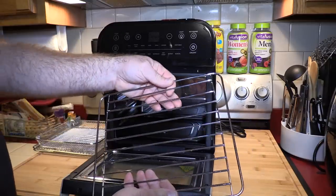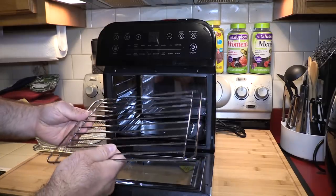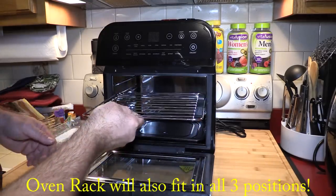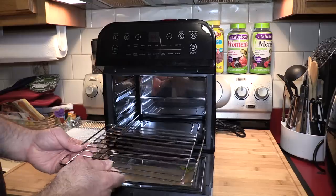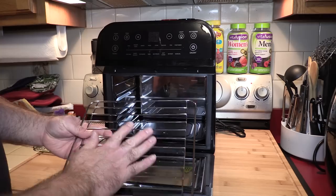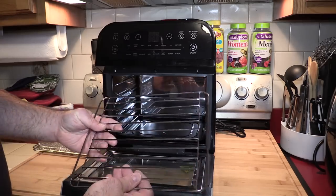Here is the oven rack. As mentioned, mine came through broken. I contacted GoWise — let's see if they come through. This will also fit on either of two shelves. It's a little snug as you push it in. For me, this would probably be limited to uses like toasting bread or something like that.